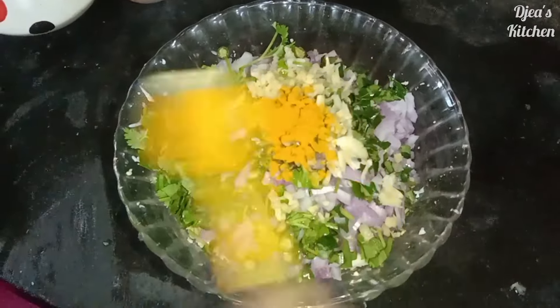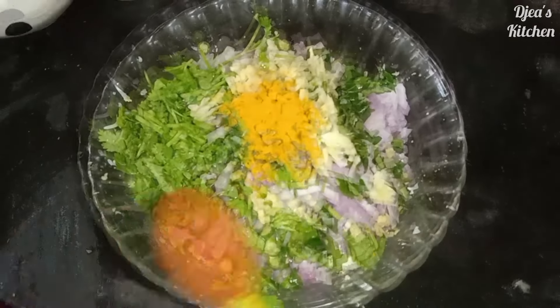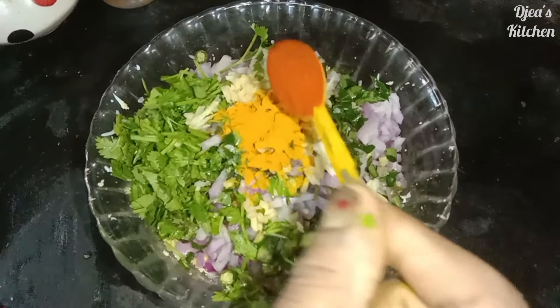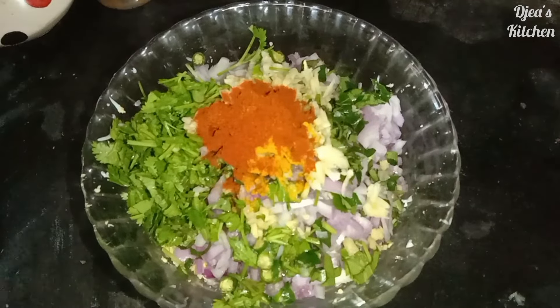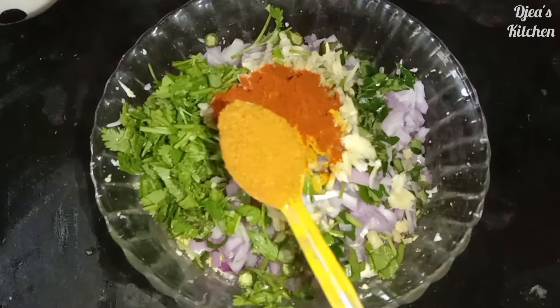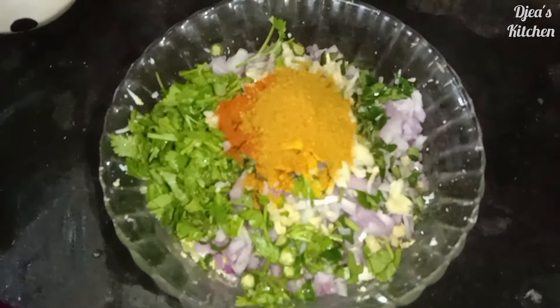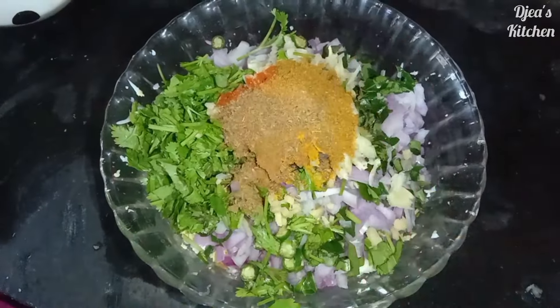Add 1 teaspoon of salt. Add 1 teaspoon of chili. Add 1 teaspoon of garlic. Add 1 teaspoon of garlic powder in a half cup.